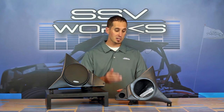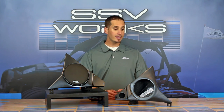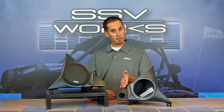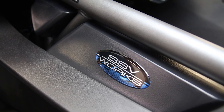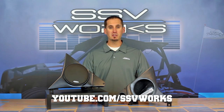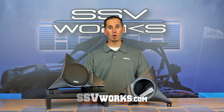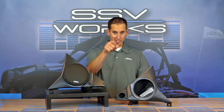Like all SSV Works products, it does include stainless steel hardware, marine-grade sealed fiberglass, and this system is going to last and give you the best possible option — whether you're running a component with a component plate or a coaxial setup like this. I'm Trevor, this is SSV TV, we'll see you out there.